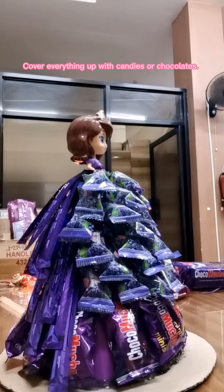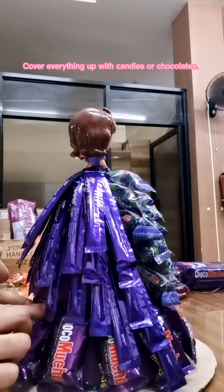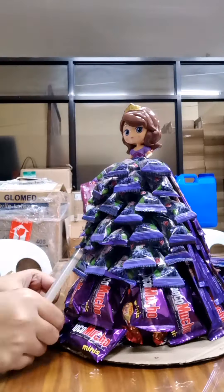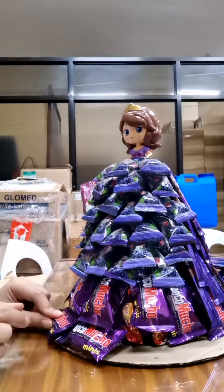Cover everything up with candies or chocolates. The cookies are smaller, and they simply grab the candy by size. I'm pretty happy with how this pretty idea of putting it all together is coming along.